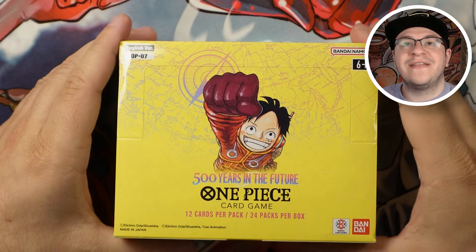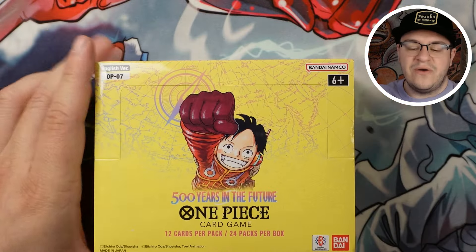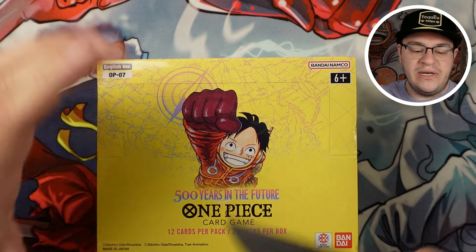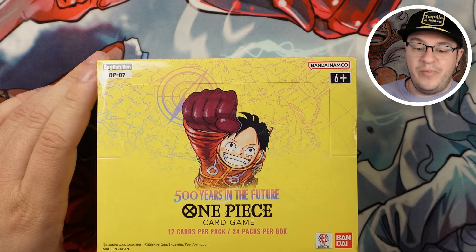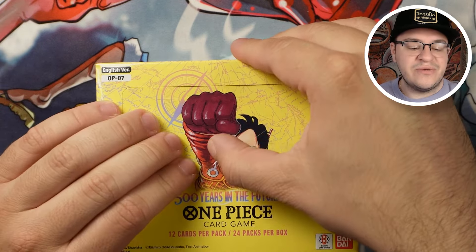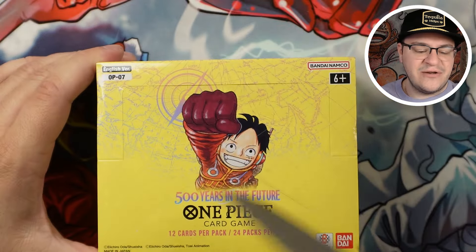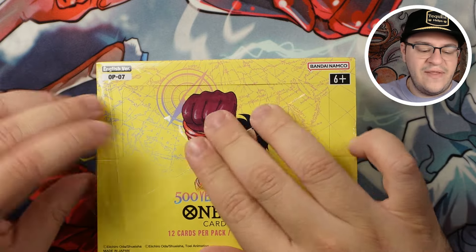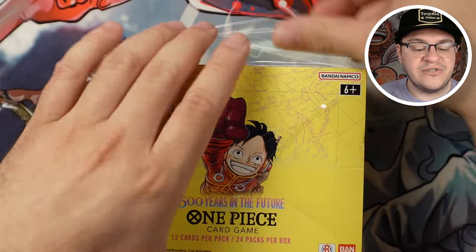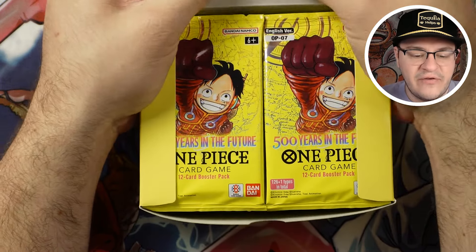Alright, got the top-down view here — clean new box, fresh seal not broken. Let's pull out our trusty knife and split this thing open. I'm opening on a beautiful mat from Dueling Guard. If you haven't heard of them yet, go to the link in the description and get yourself some new TCG accessories — deck boxes, binders, and play mats. Use that link and code GumGumTCG to get a discount at checkout.